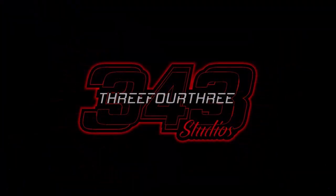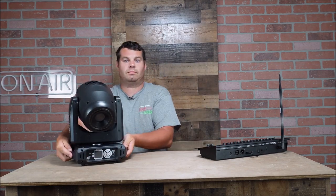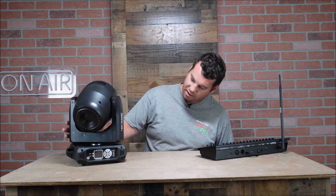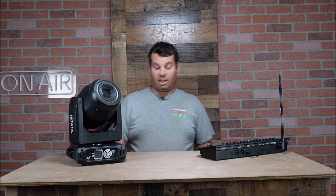As you can see here, I have a DMX controller. I want to introduce you to the brand new 160 watt LED Gobo moving head with color ring from Sheds.